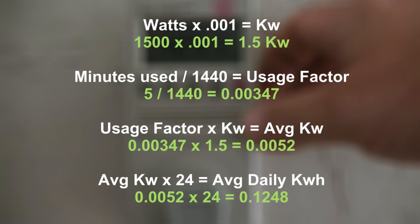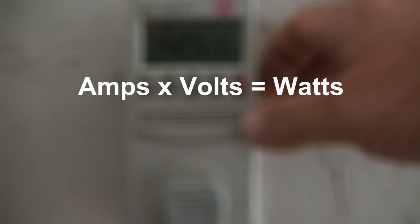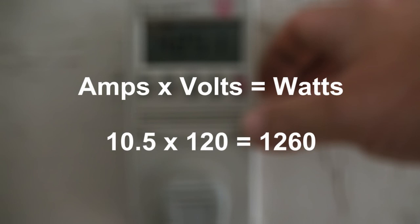It may seem like a lot of work for just 5 watt-hours a day, but all those watt-hours add up. Keep track of every kilowatt hour per day for each item. If an appliance gives amps instead of watts, just multiply amps by volts to get watts — for example, 10.5 amps at 120 volts equals 1,260 watts. After you've added up a hundred little items around your house, you'll find over a kilowatt-hour in things you've never thought much about.